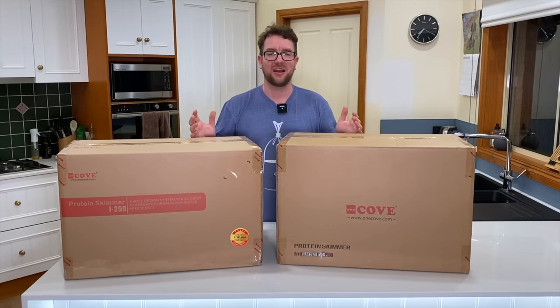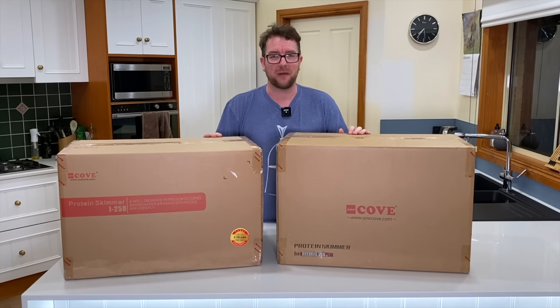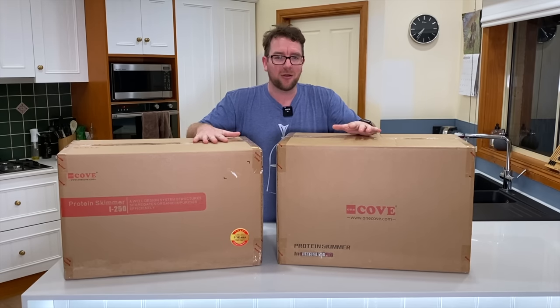Welcome to the channel, and if you're new around here please consider subscribing. We do all sorts of things from reefing product reviews, shop crawls, and tank tours — you name it, if it's reef aquarium related we do it here at Parker's Reefs.